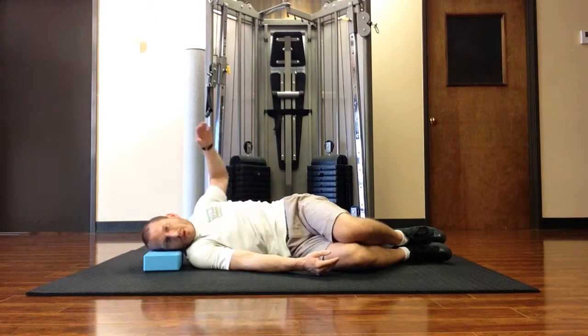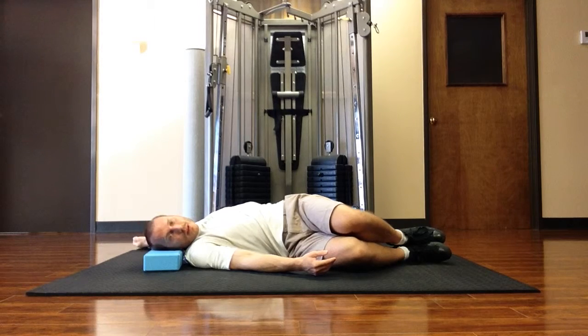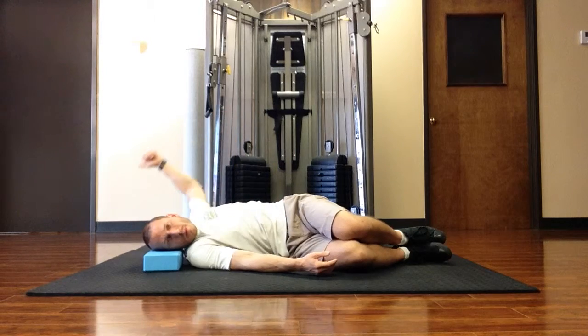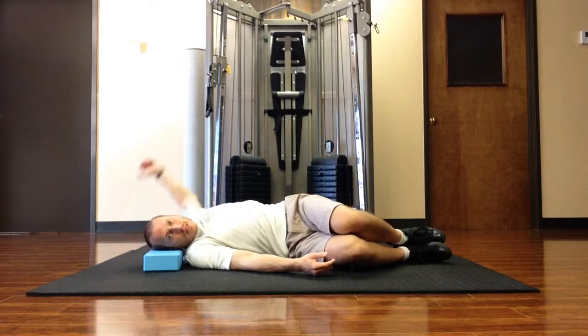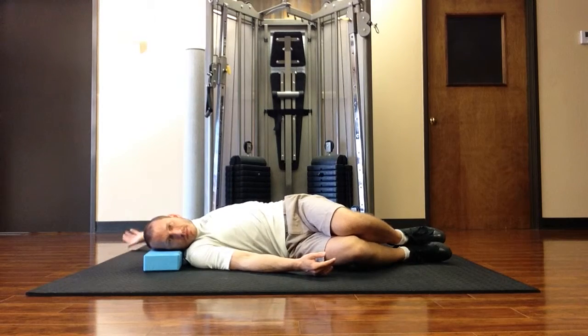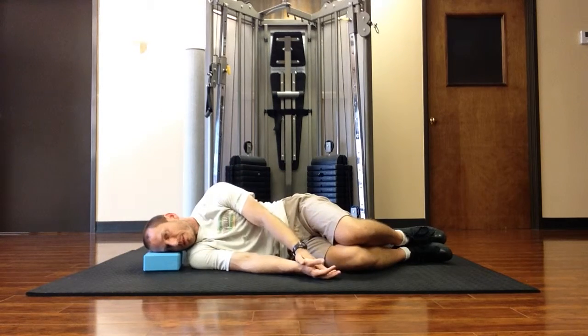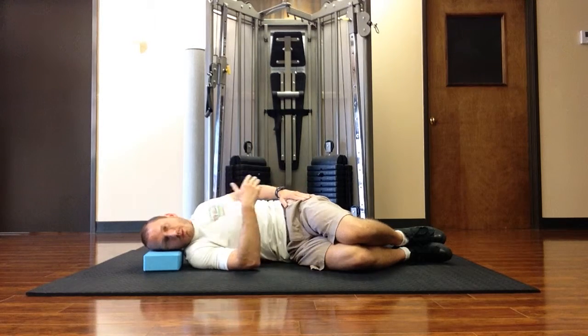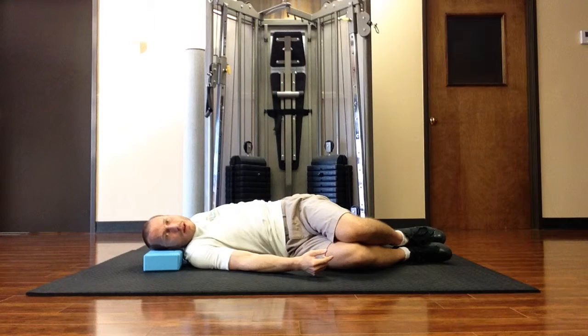If moving with the breath, inhale when you reach the arm up and back, exhale back down. Inhale and exhale. Keep this hip stacked on top of the other — the shoulder moves, the top part of the spine rotates.